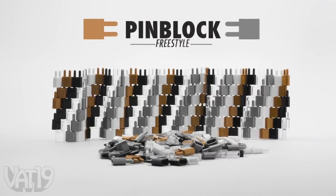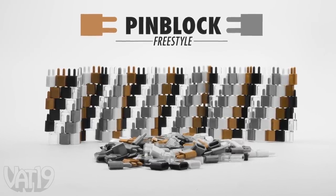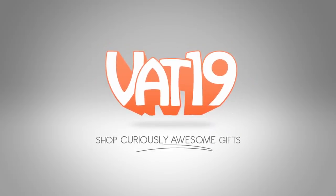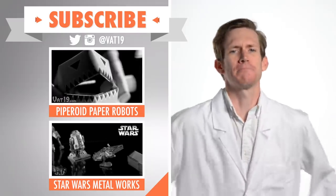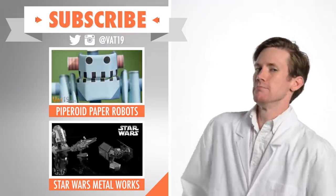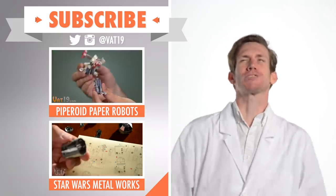Buy Pin Block Freestyle and shop for hundreds of other gifts and products at Vat19.com. Check out these videos to see other products that awaken creativity, and make sure to subscribe and never miss another video. See you next time!